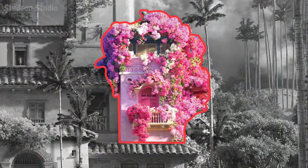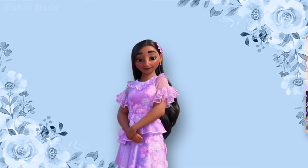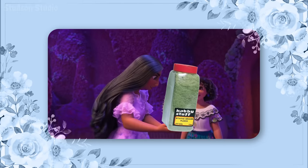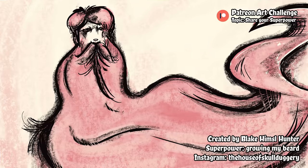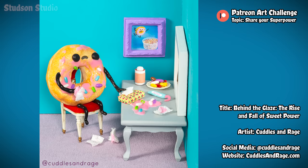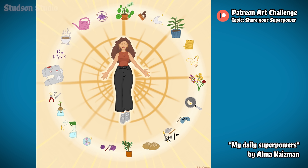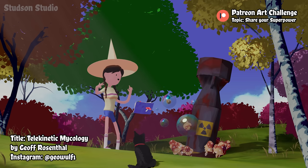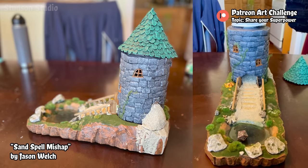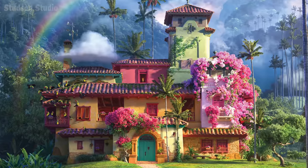Now let's cross over to the flower tower, which belongs to Isabella — one of the Madrigal family members with a gift. She has the power to generate infinite flocking material without paying hobby store prices. But Isabella isn't quite as powerful as the supporters on Patreon, who this month took part in an art challenge to create something expressing their own ideal gift or superpower. These challenges are a new thing we've been doing over on Patreon and they're pretty cool. Thanks for all your support, patrons. Now back to the flower tower.